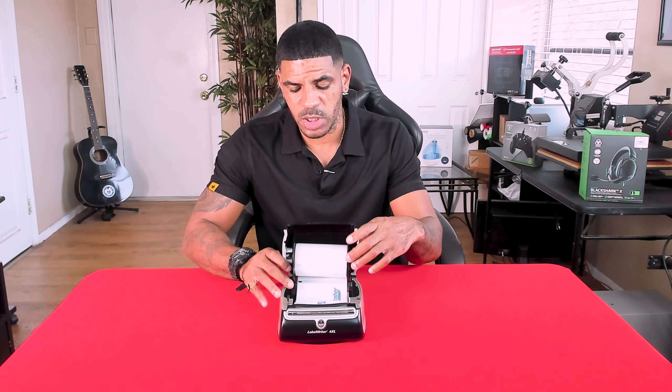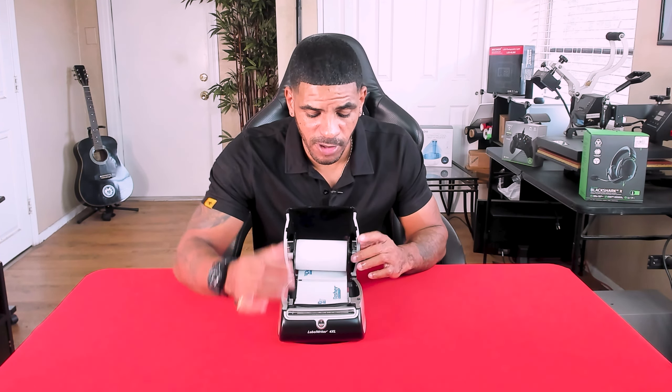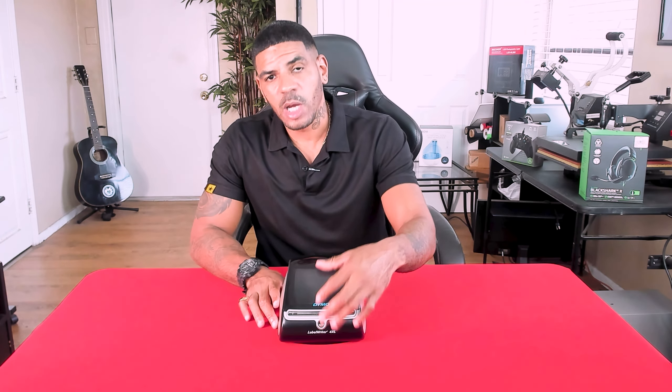It's also really easy to refill this thing when you need to replace the labels. The roll goes right here in the top, you feed them through the front, close it down, and this thing is ready to start printing.